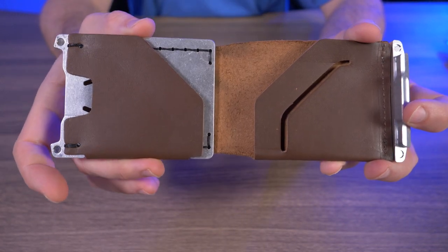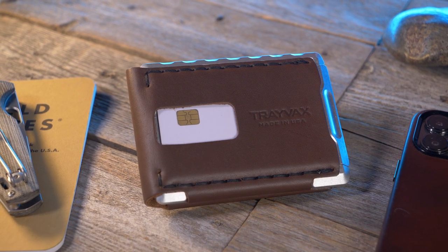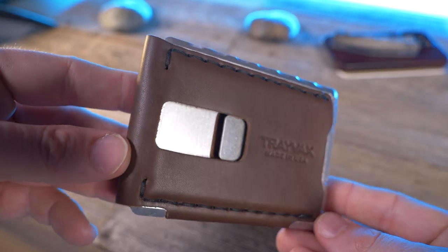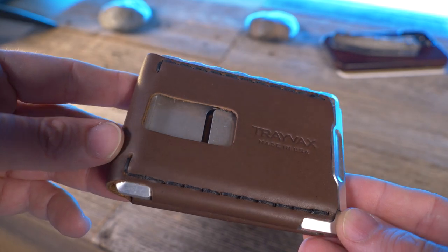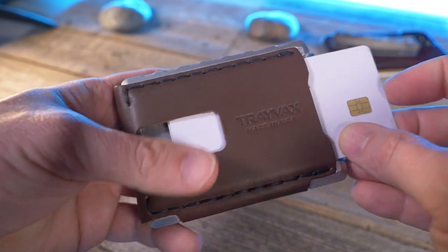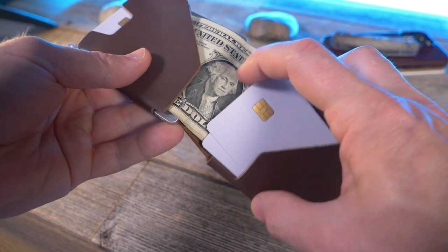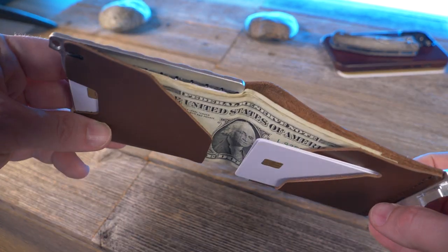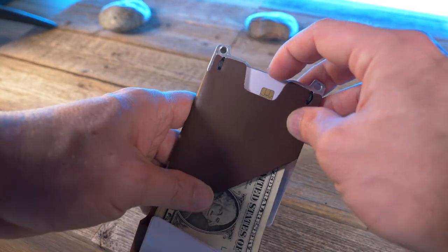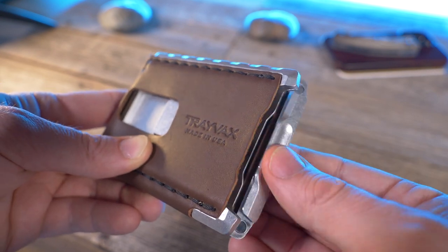Let's go over some of the features. The Travax Venture is a hybrid style bi-fold made up of two main materials. The frame is CNC machined from 6061 aluminum. There's a single piece of three ounce Horween leather sourced from Wicked and Craig, hand saddle stitched with heavy duty braided nylon thread. The main card pocket can hold six to seven cards, and the internal card pocket can hold one to three cards. It also features a dedicated cash compartment that can hold 20 plus bills and a somewhat hidden single card stash slot on the inside. Everything is held together with a magnetic closure featuring triple plated neodymium magnets.